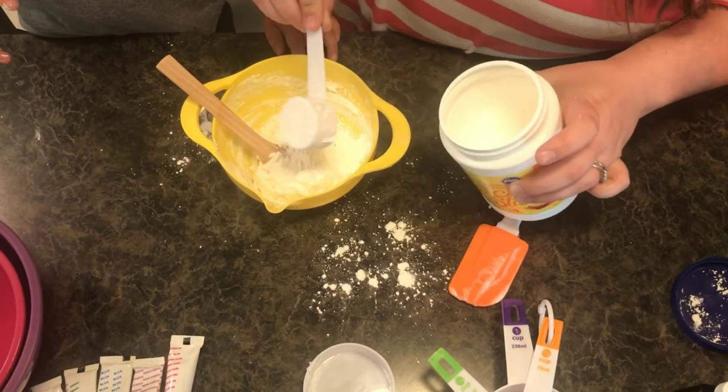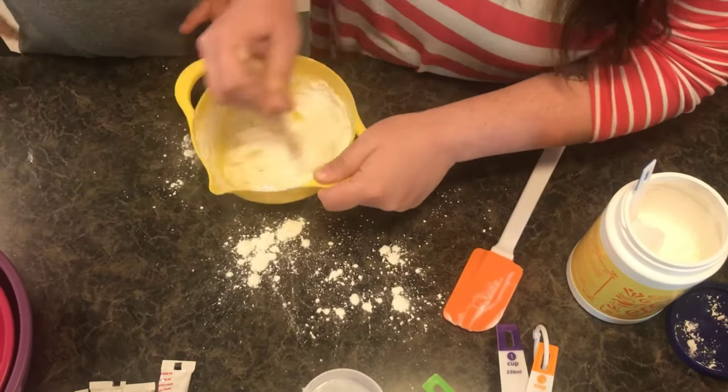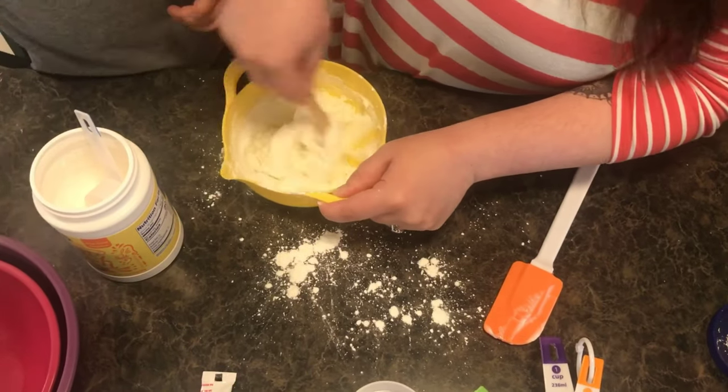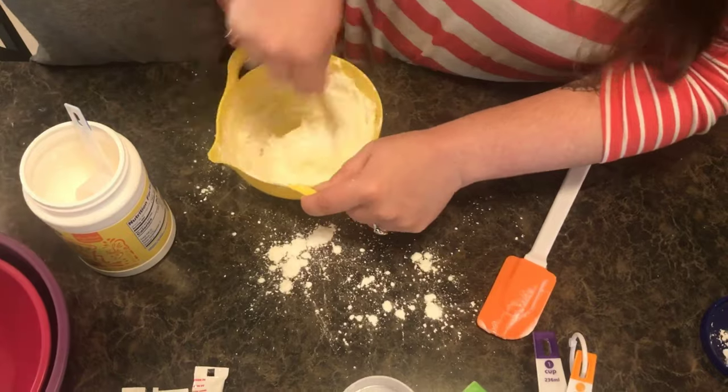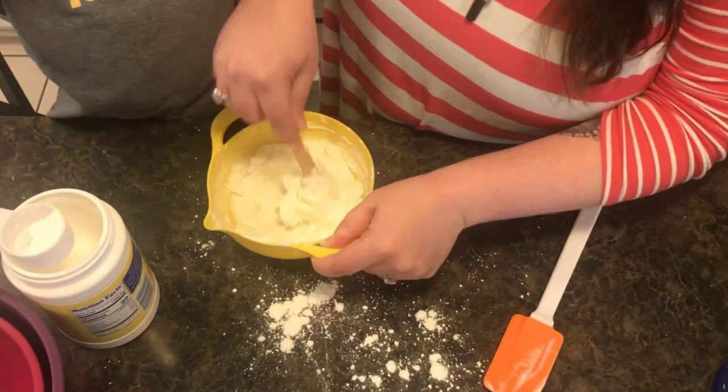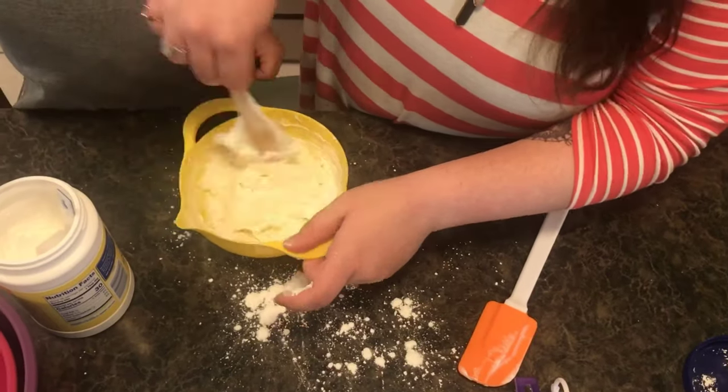The goal is to make the dough so that it doesn't stick to your fingers, so you'll end up with about a two-to-one ratio of cornstarch to conditioner. You may need a little more or a little less cornstarch than we use depending on what kind of hair conditioner you're using.